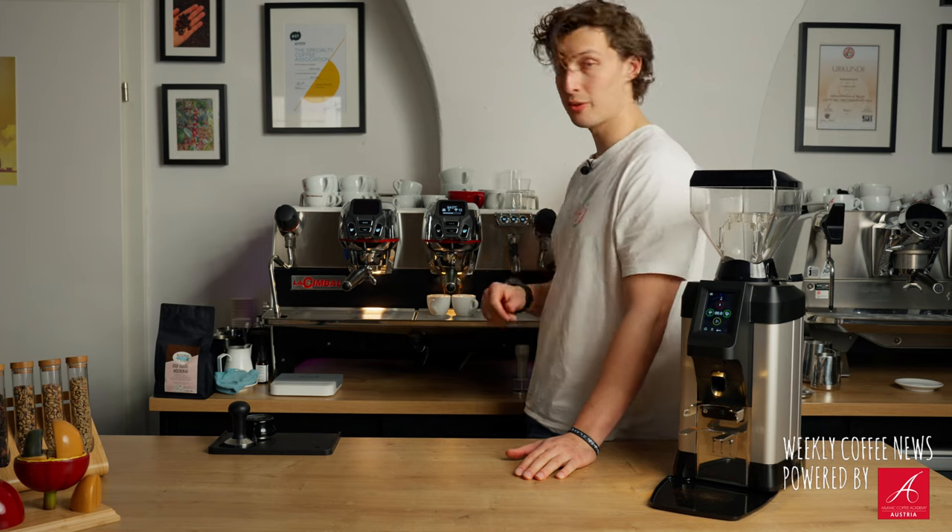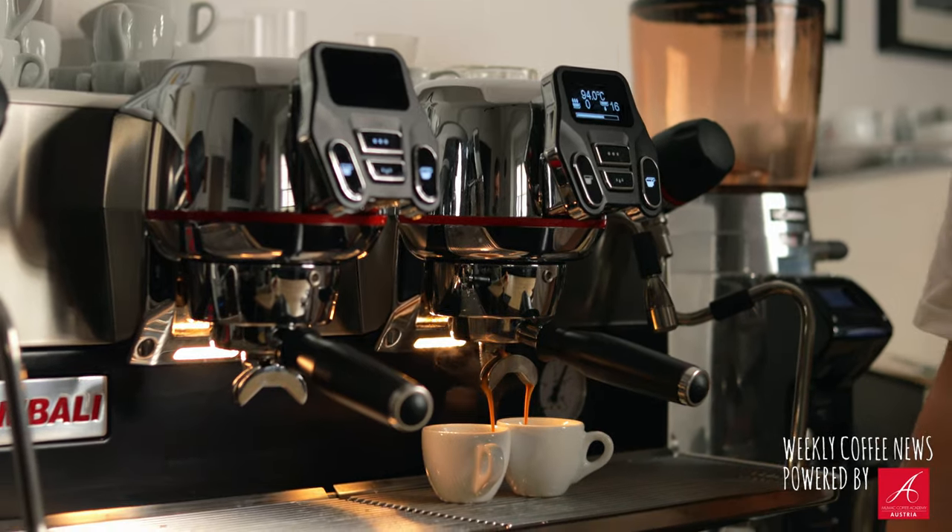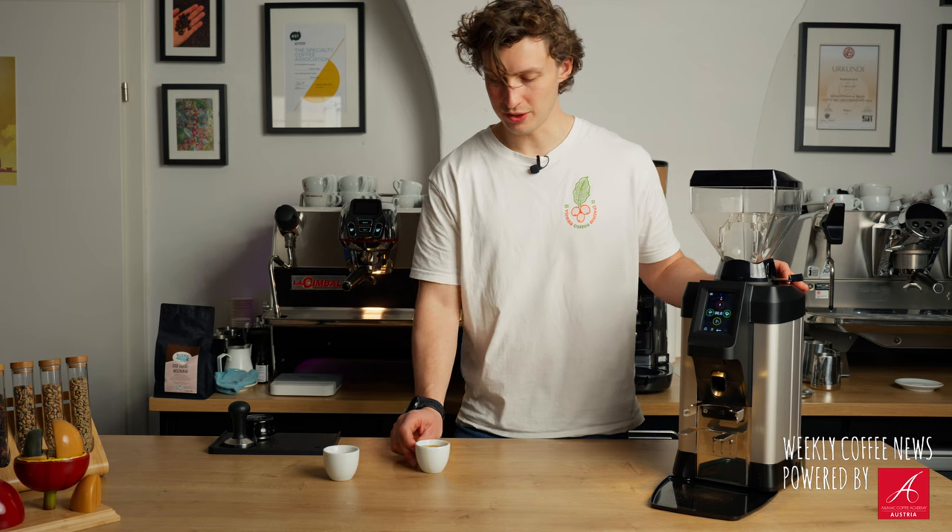Now that we've done that, let's make a quick espresso. For this new grinder we're using our La Cimbali M200 as a perfect match - enjoy an espresso from the grinder.